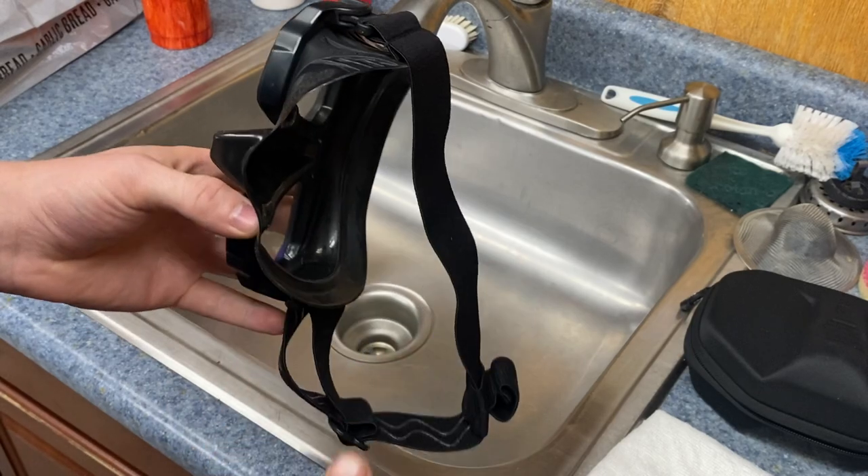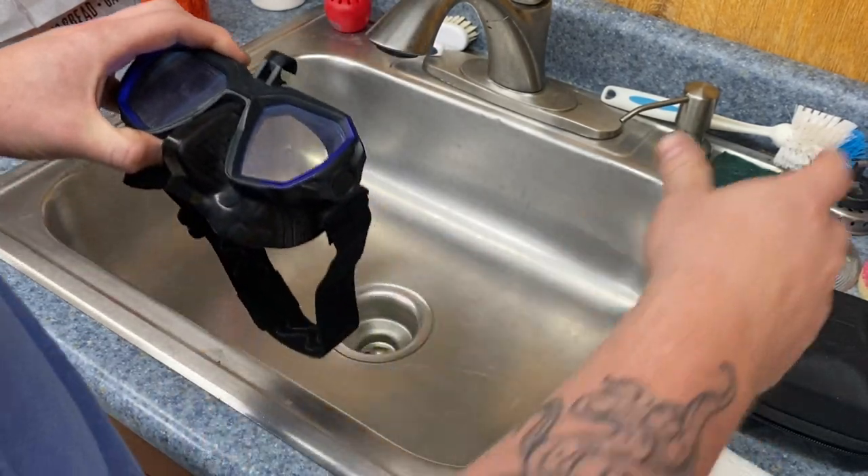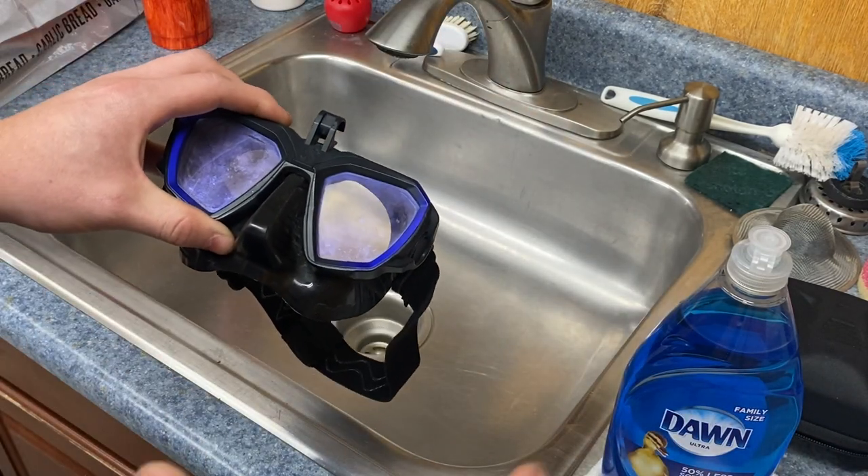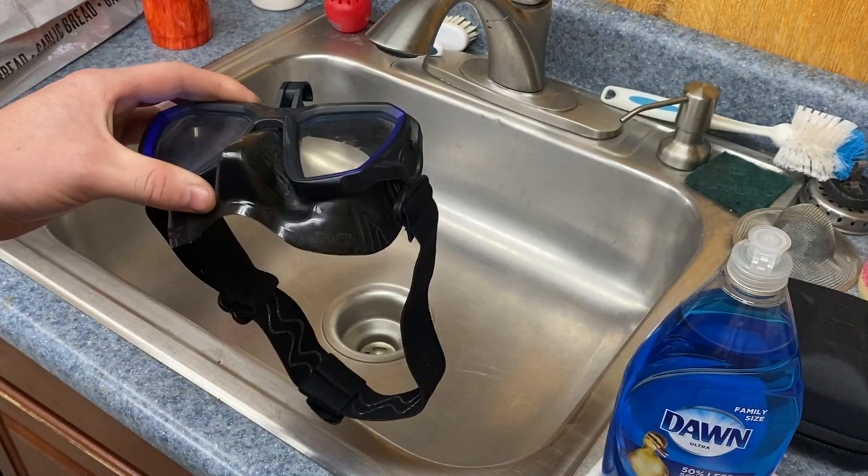What we're going to do is grab some Dawn dish soap. The reason we use Dawn dish soap is because it's a degreaser, but also it's very affordable.